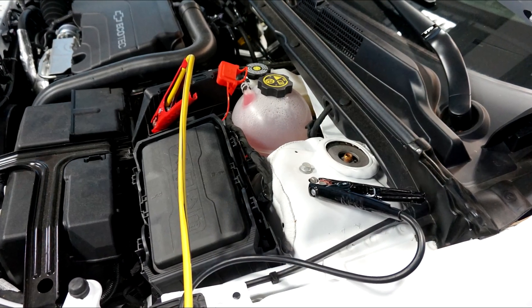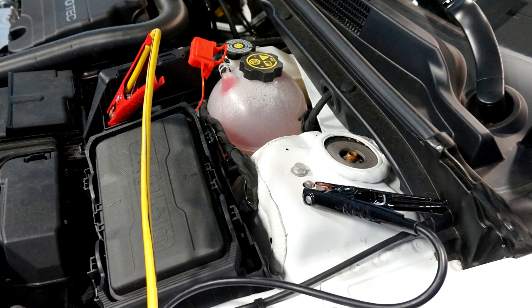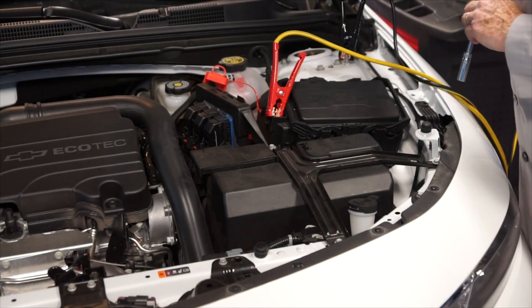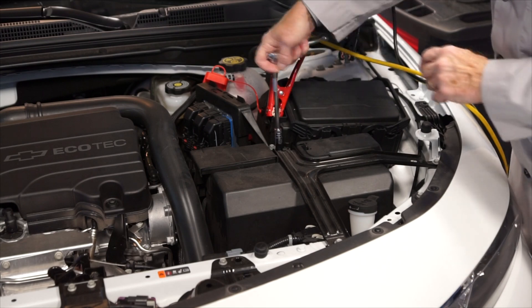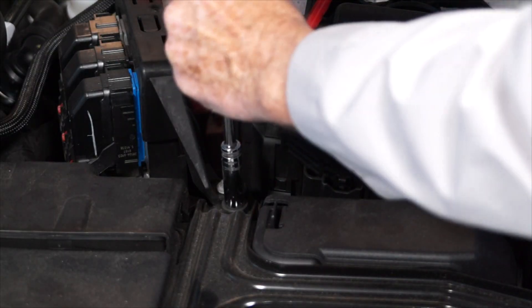We are using a memory saver to keep the computer's memories alive as we replace the battery in this vehicle. The first step is to remove the fasteners for the battery cover hold-down bracket, and you'll need your 10-millimeter wrench for that.